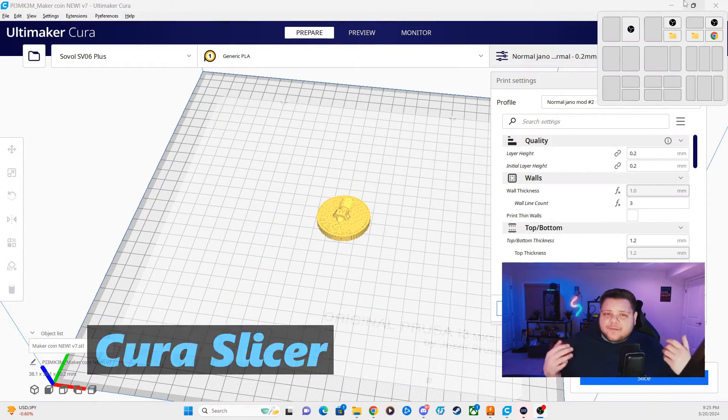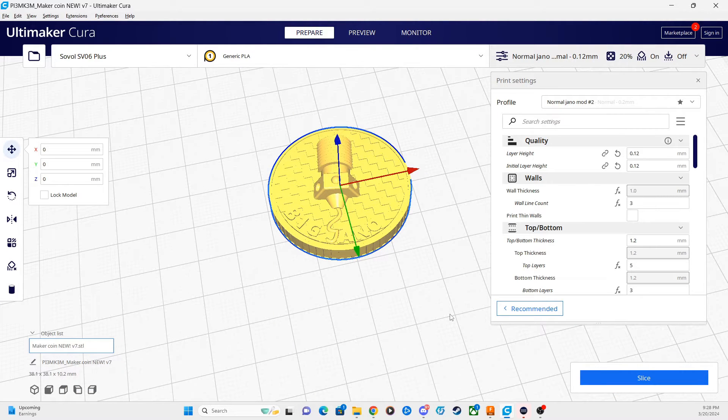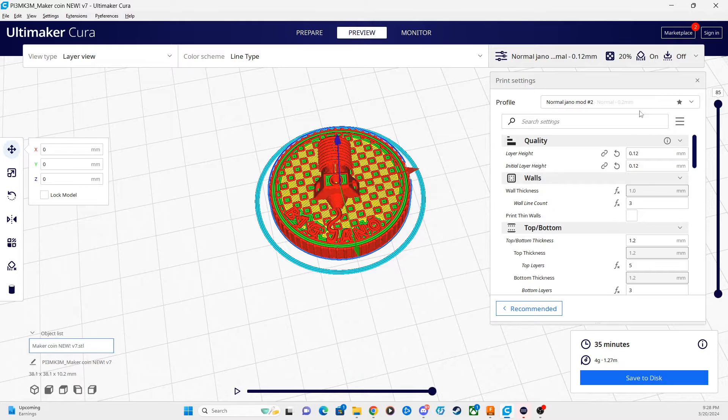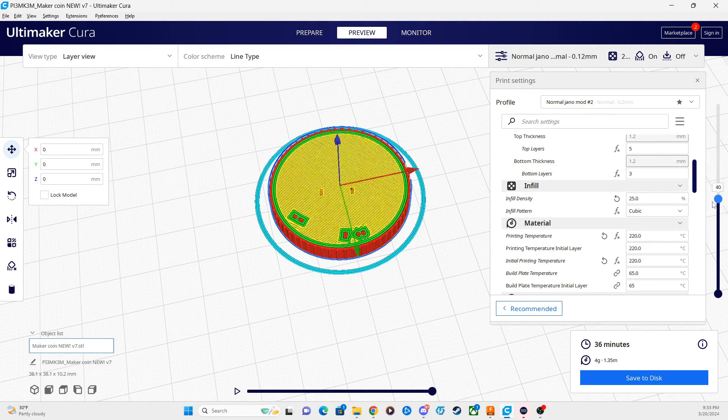To start, open up Kura as normal, import your 3D model, and get your slicer settings dialed in. Once you're done setting up your model and slicing settings, go hit Slice at the bottom right corner. Once you slice, hit the Preview button or the Preview tab at the top, and then look at your layer-by-layer print settings. Go to the far right of Kura until you see the layer-by-layer analysis bar where you can drag it up and down to see each layer being printed.